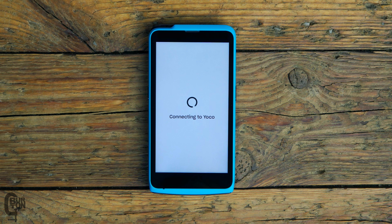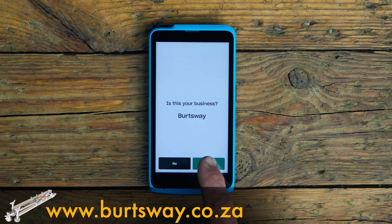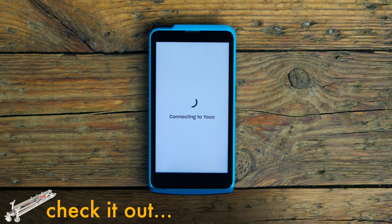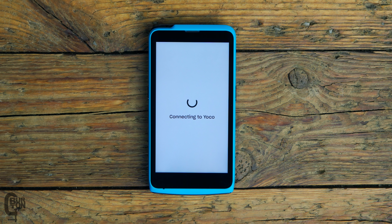After connecting to the 4G network, it connects to your Yoku profile and then wants you to confirm your business name. In this case, yes — Birdsway is my business. It continues the login process, and that's it: you are now ready to accept payments. How simple is that?